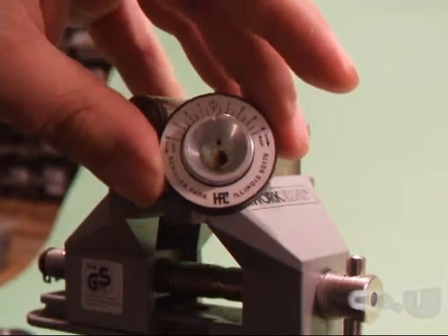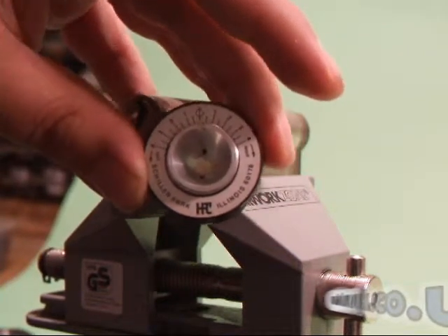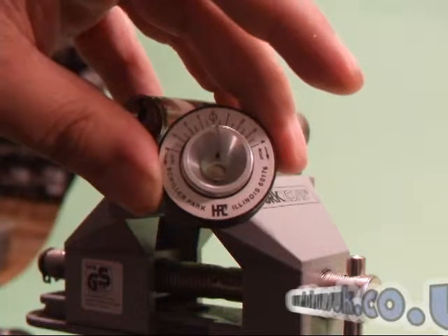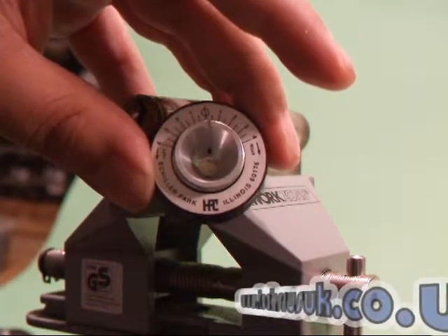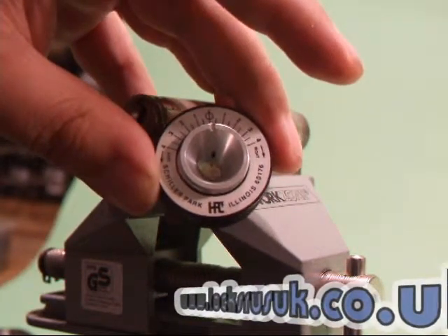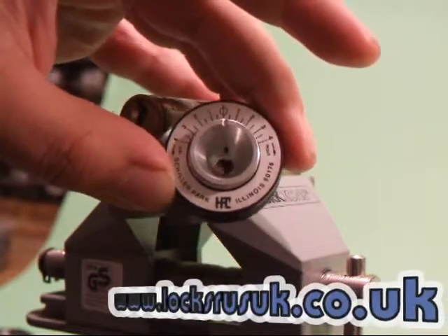This is the HPC circular tension tool, another tool I use. To be honest I don't really use this one very much. I got it ages ago and to be fair the Southord one, which is half the price, does exactly the same job. There's not really any difference — it's as though the Southord one is a clone of this circular tension tool.